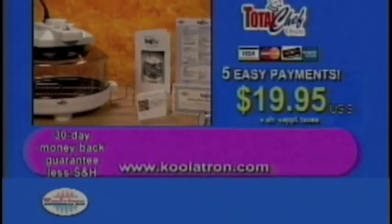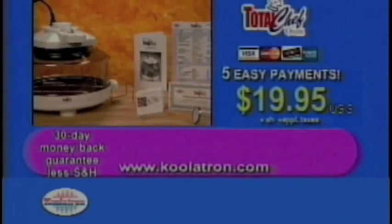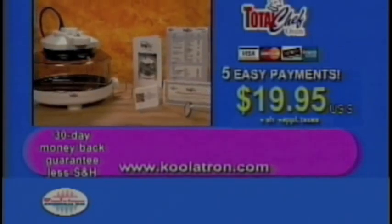So call now for your complete kitchen solution. Change the way you eat, cook, and entertain. Call the toll-free number right now.